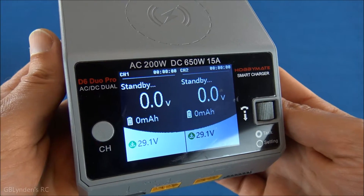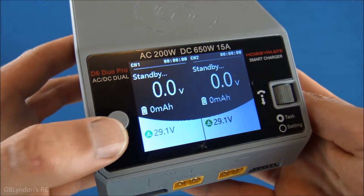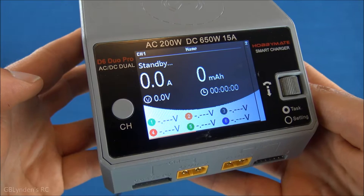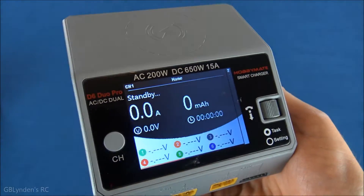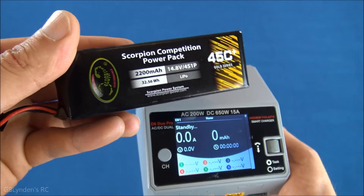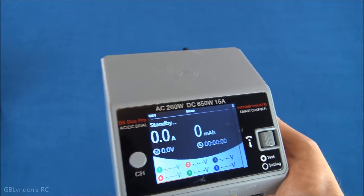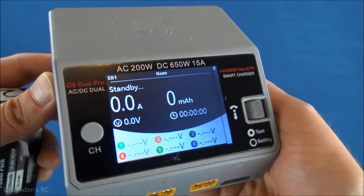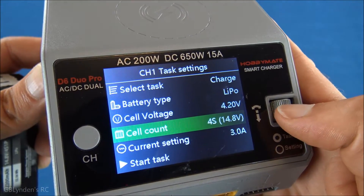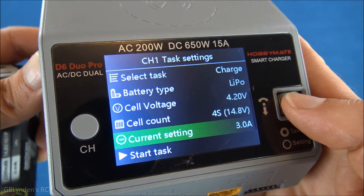Okay, what we've been waiting for is coming up right now — I'm going to plug this thing in. This is definitely a computer; this is by far the most high-tech charger I've ever used and seen in person. It's got our channel button right here — two channels so you can toggle between the two. Let's do our charge on the first channel. The battery I'm wanting to use is my 4S Scorpion competition pack. I already set it to 4S and let's reset that.